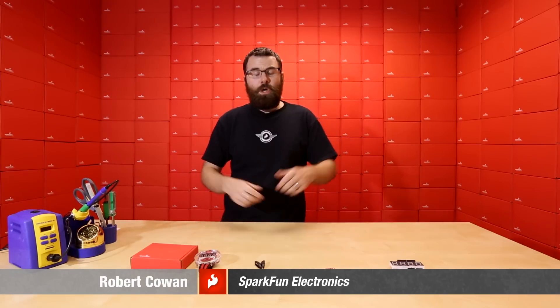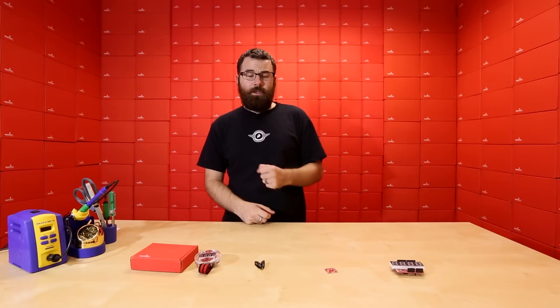Hello everyone, welcome to another Friday SparkFun product post where we have a few new products to talk about. So let's dive right in and see what we've got.